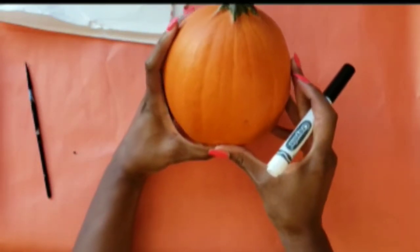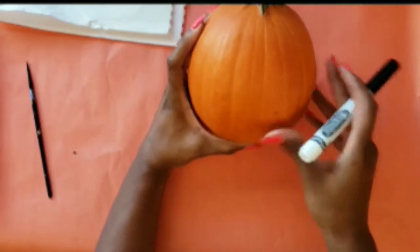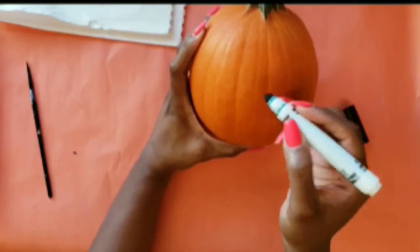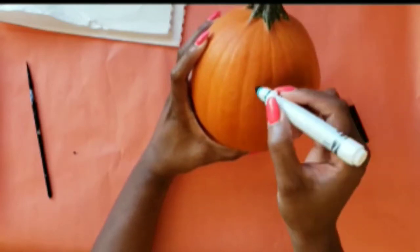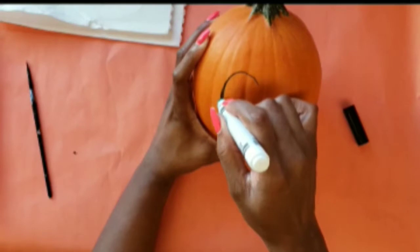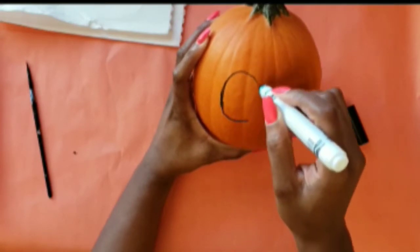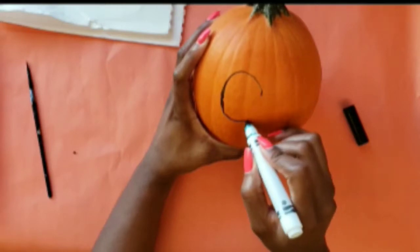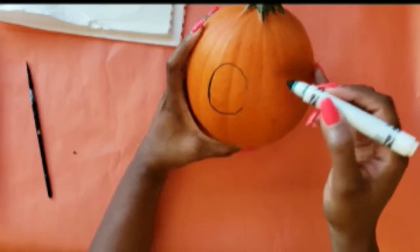Let's get started. I'm going to start by sketching out the face, beginning with the eyes. It's best to start your sketching pretty high up on the pumpkin so that you'll definitely have space to fit the entire face. Of course, this depends on how big you make the eyes, nose, and mouth.